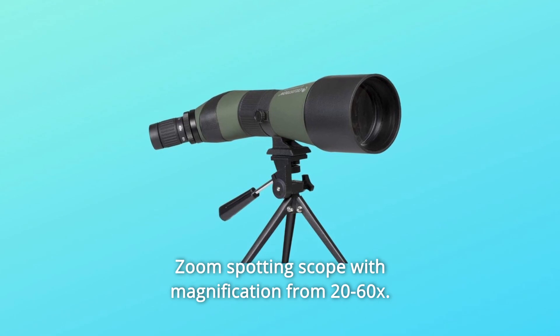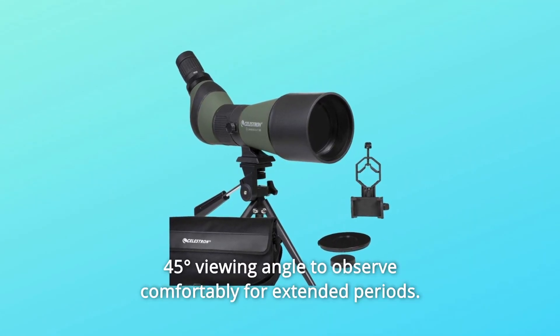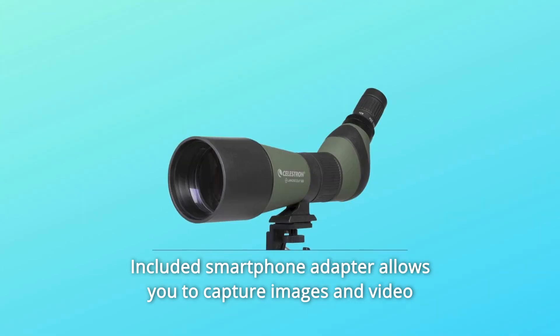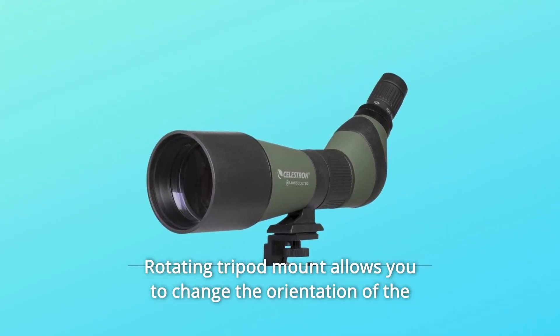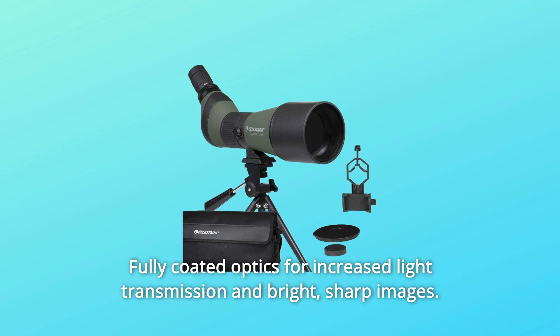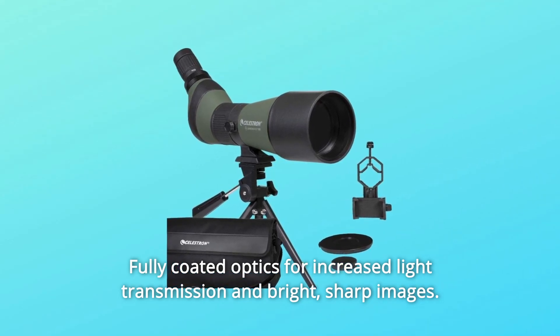Number 8: Zoom Spotting Scope with magnification from 20-60x. Number 9: 45-degree viewing angle to observe comfortably for extended periods. Number 10: Included smartphone adapter allows you to capture images and video through the scope instantly. Number 11: Rotating Tripod Mount allows you to change the orientation of the eyepiece to get the best viewing angle. Number 12: Fully Coated Optics for increased light transmission and bright, sharp images.